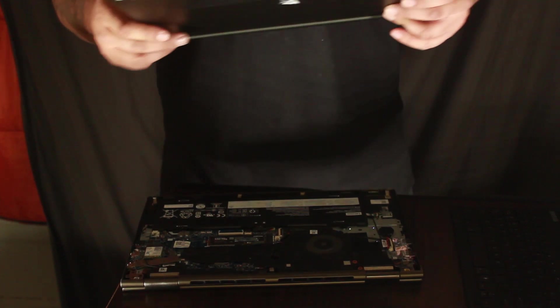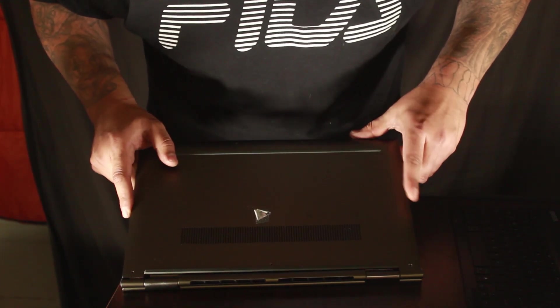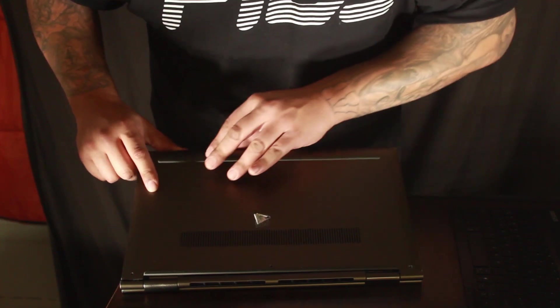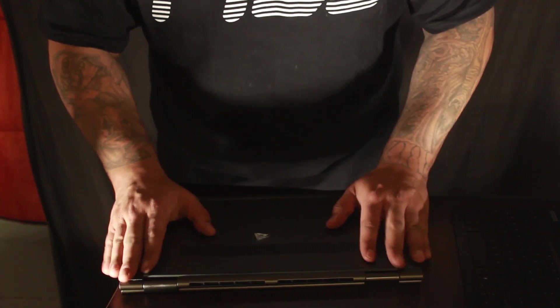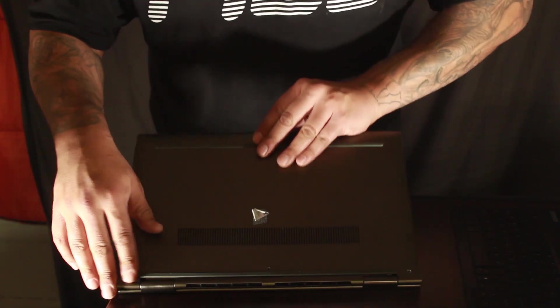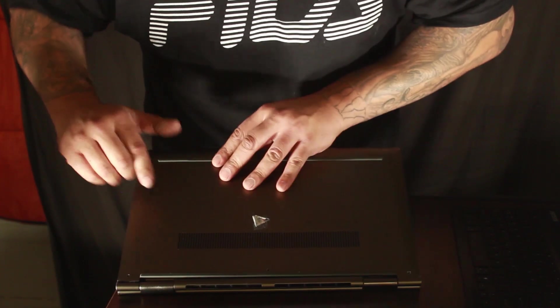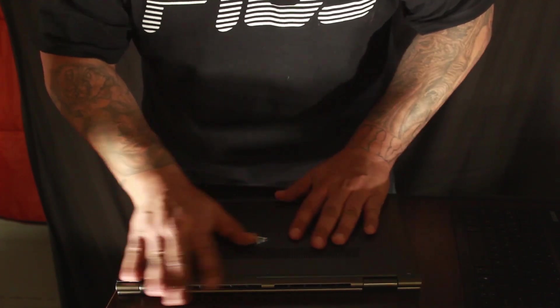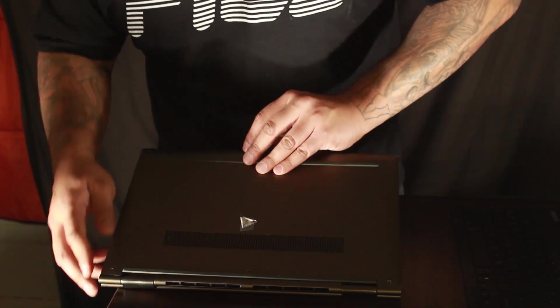Then you just put this thing back on. I'm gonna have to get one of those air sprayers because I noticed it's getting a lot of dust because I have to always open it every time I want to turn it on. But if you're going through what I was going through, you don't care right now — you just want that thing to turn on. It's bugging your whole life and you're just trying to use your computer.